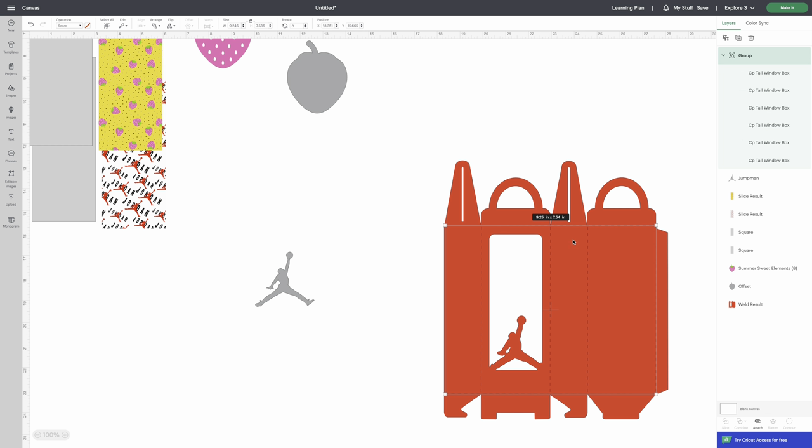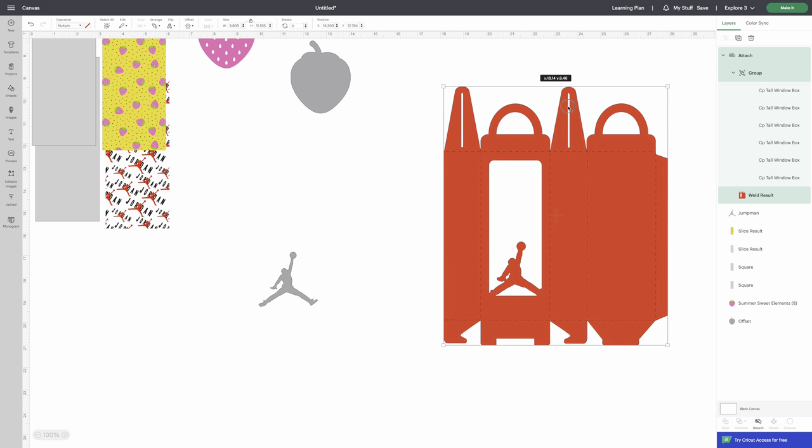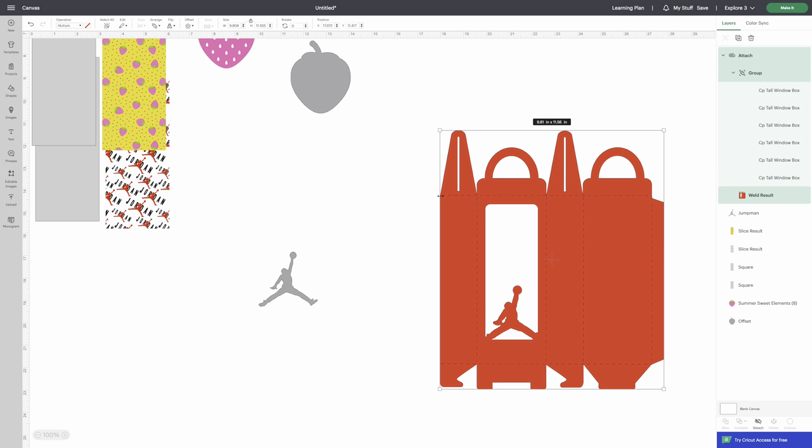Group the score lines back together. Now when you send this to your Cricut, it'll see the lines on the same piece of cardstock. You want to Attach them to the box — highlight the group, hold Shift, highlight the box, then click Attach. This tells your Cricut to score and cut everything on the same page.